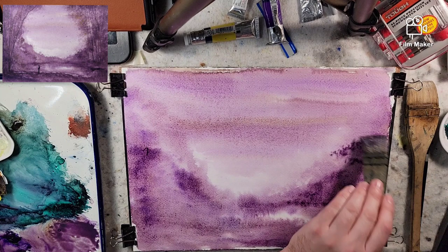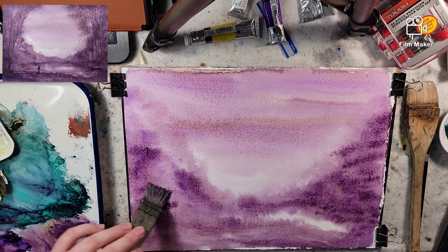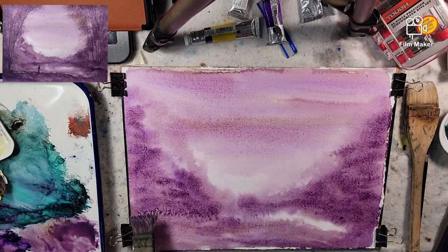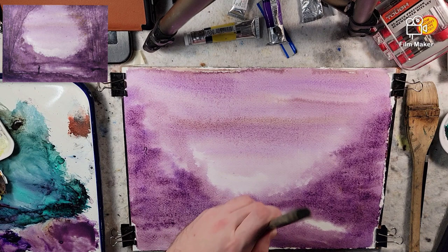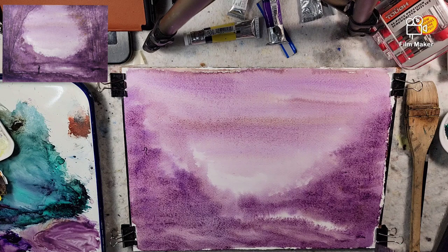Now keep in mind with this method — as you go back and forth, you are lifting water out. You can go back in with the Hake brush and add water back into it. I have not dipped this Hake brush in the water since the very beginning of this painting. Adding water to the brush will result in cauliflowering and other issues. You may like that effect, so of course take everything with a grain of salt and adopt it to what fits you.